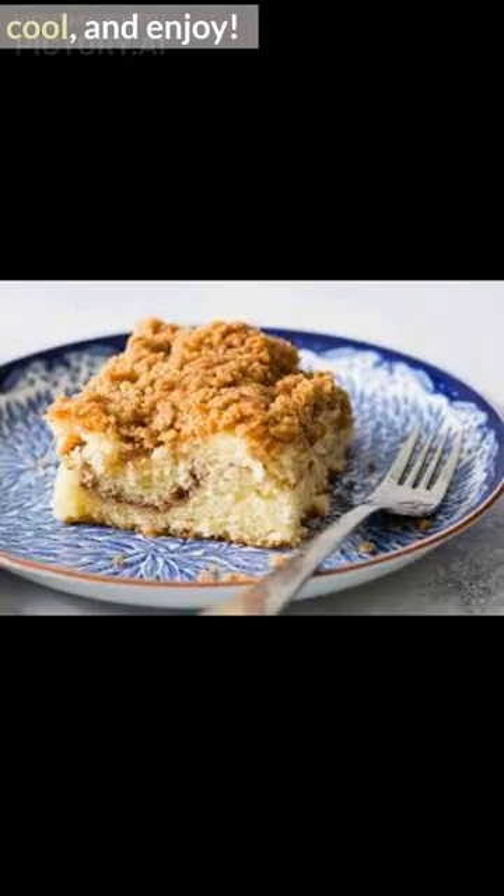Bake covered with foil for 25 to 30 minutes. Then take off foil and bake an additional 10 minutes. Let cool, and enjoy!